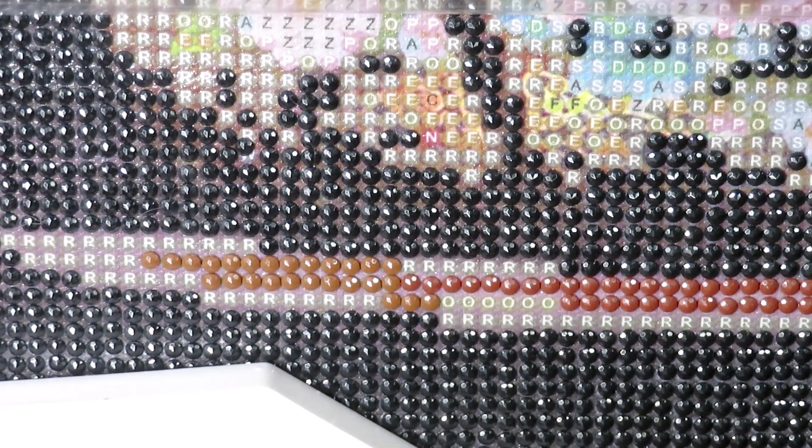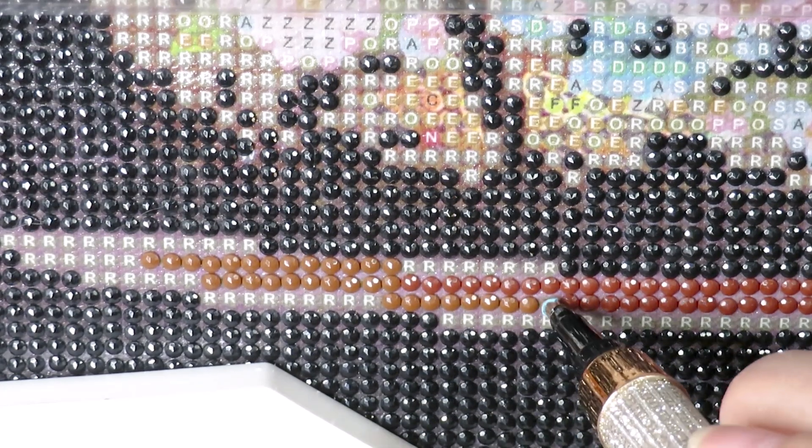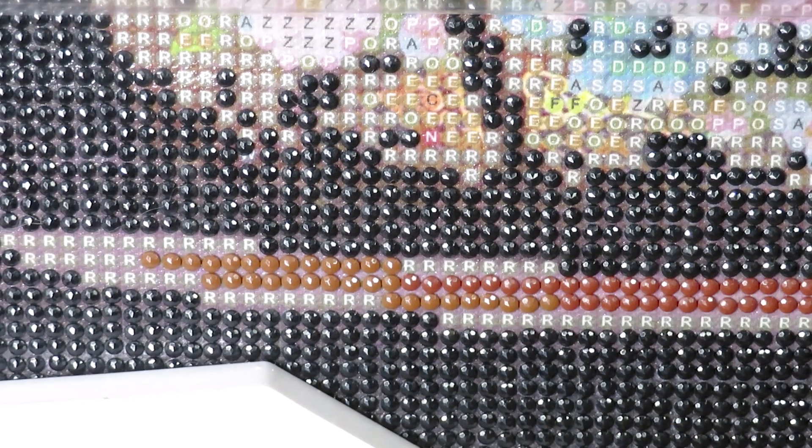Everything sparkly makes me happy — that's why I like diamond painting so much. I was also really working hard on cross stitch because at this point I'm testing two canvases. The Glitter Girl face canvas is going to be my Sunday video.